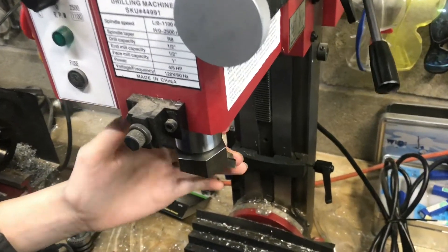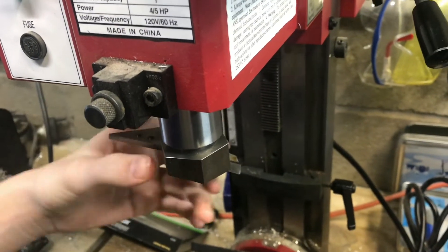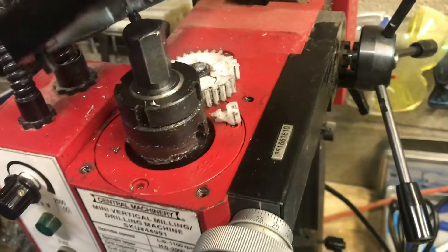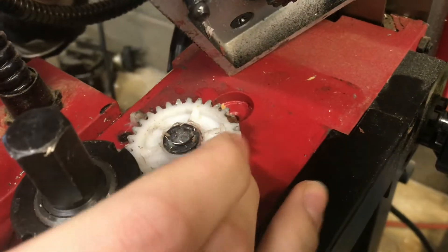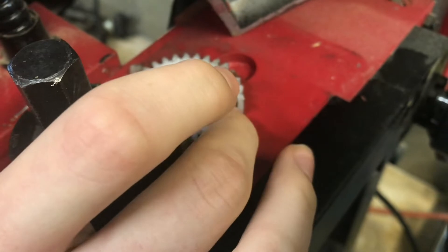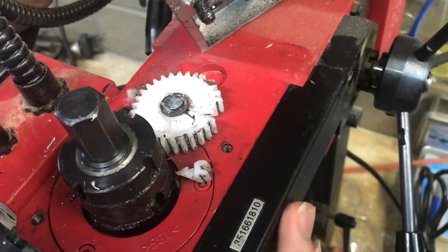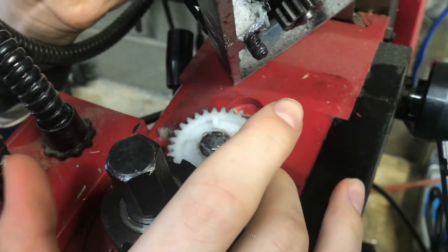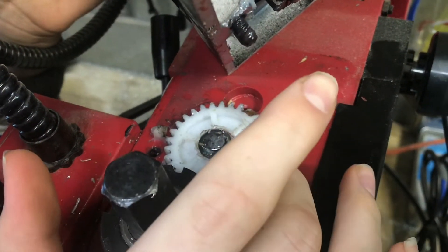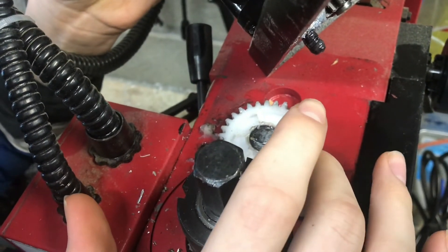We were fly cutting some aluminum with a fly cutter we made and it just stopped — you could tell a gear was stripped. Lifting it up, sure enough you can see this gear is snapped. We might be able to fix it; you can get replacement gears on Grizzly.com since they make the exact same milling machine as this Harbor Freight one. The gear is about a dollar but $10 shipping, so around $11 total.